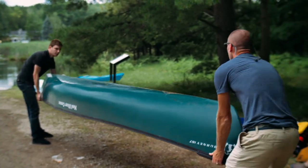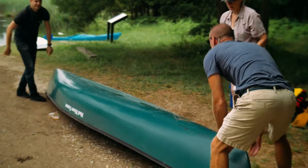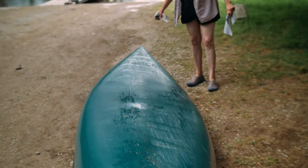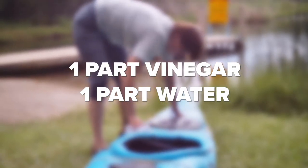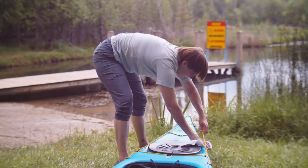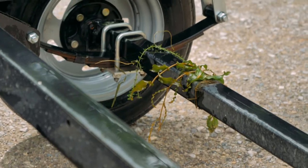With all of the water out of the craft and all of the obvious debris removed from the outside, spray the craft surfaces with a bleach or vinegar solution — one part bleach to 10 parts water, or one part vinegar to one part water — and rub down with a clean rag. Thoroughly clean and dry anything that comes into contact with the water, including roof racks and trailers.